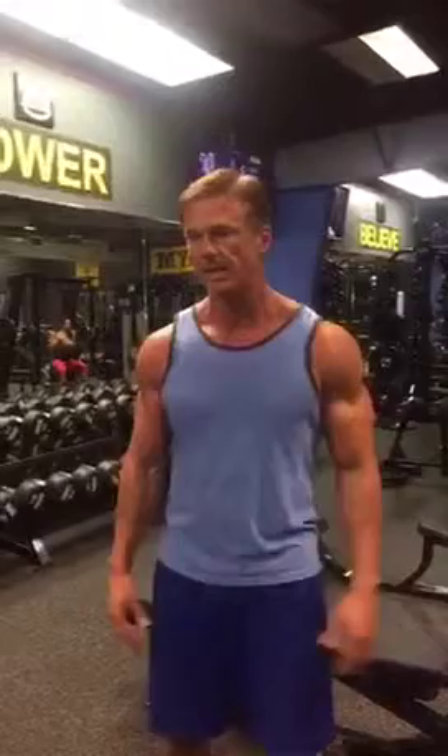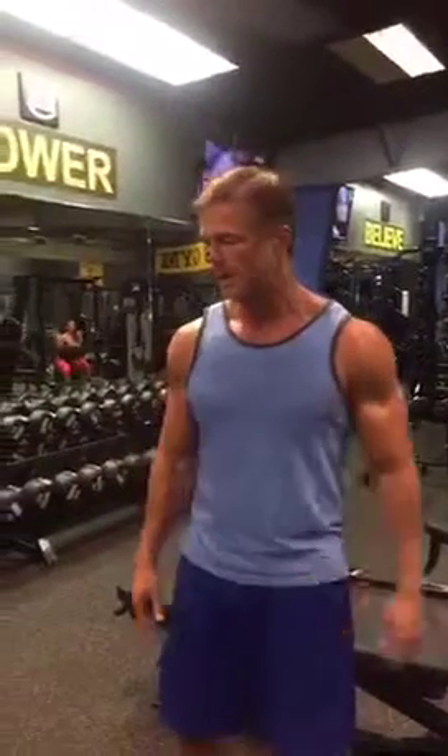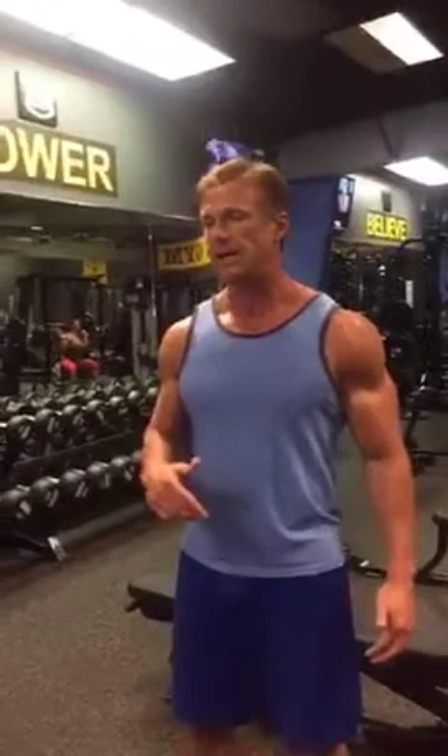We're gonna work on pectoralis minor this morning. Generally when you're working chest, everybody's working the main muscle in your chest, which is pectoralis major — the muscle that covers the minor. The minor runs underneath that. In building the minor, you're gonna build thickness to your chest because that pushes your chest out. This is the part of the chest that people rarely work; it ends up getting neglected because it's something you just don't think about. So I'm gonna show you a couple of exercises you can do for your pectoralis minor and get you kick started on your chest routine for today.